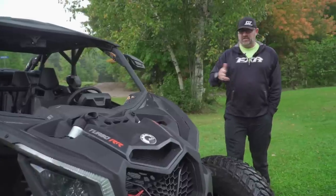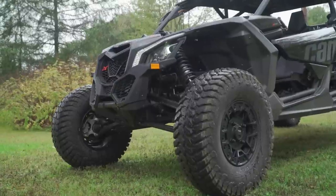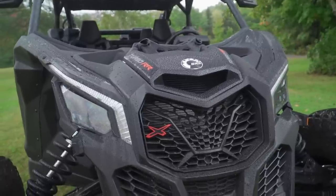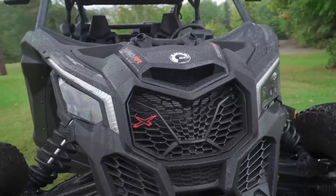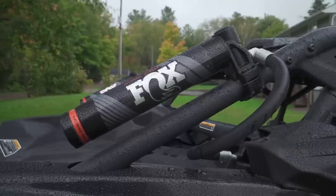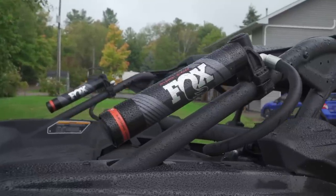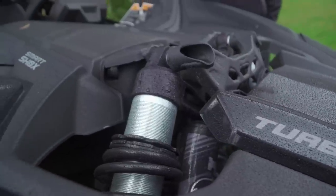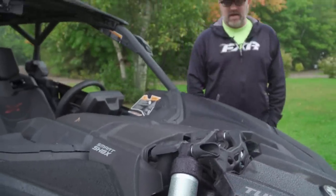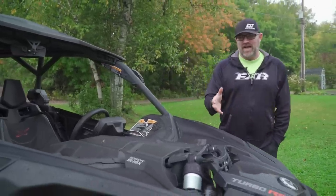We've got 22 inches of suspension travel. You've got Fox internal bypass 2.5s on the front and 3.0s on the back. Obviously they have the electronic adjustable settings in them as well — they're built by Fox, and those systems are tested and proven. They use this stuff on trophy trucks and all kinds of vehicles. So one thing you don't have to worry about is whether your shocks are going to survive this vehicle.